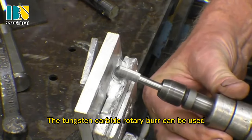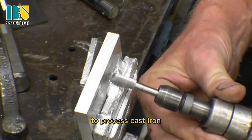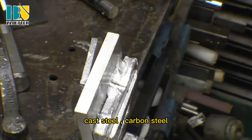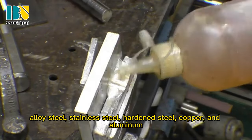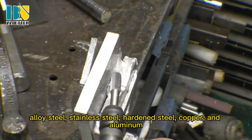The Townstone Carbide Rotary Burr can be used to process cast iron, cast steel, carbon steel, alloy steel, stainless steel, hardened steel, copper, and aluminum.